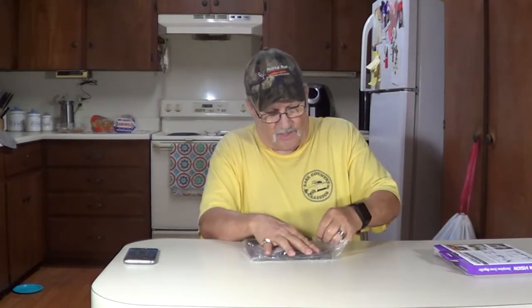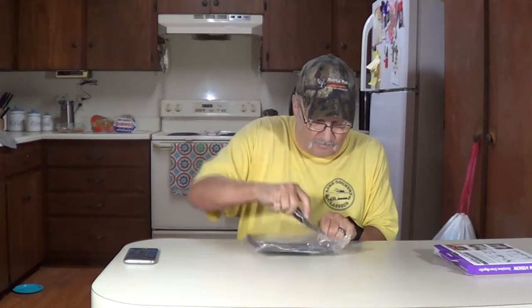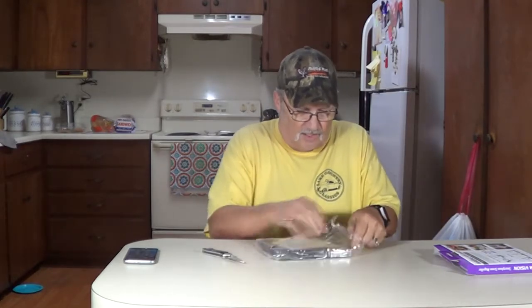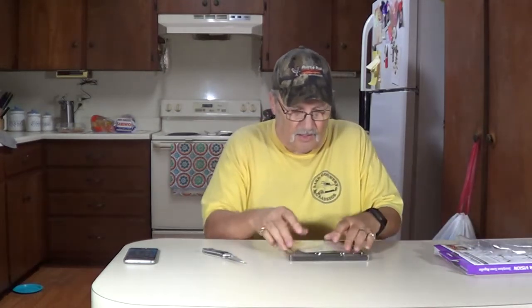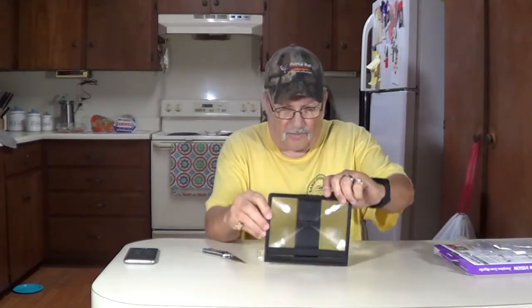It's taped down good — we'll try to untape it, or we'll just cut it. There we go, there's our magnifier.